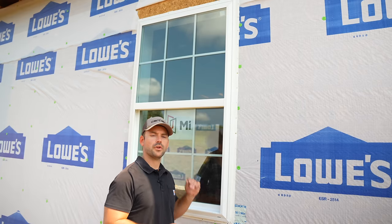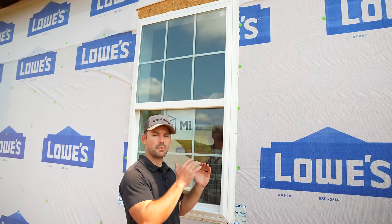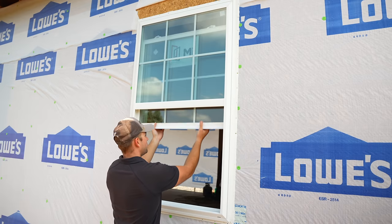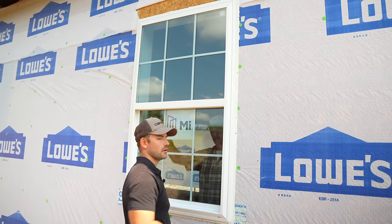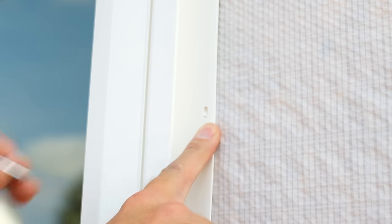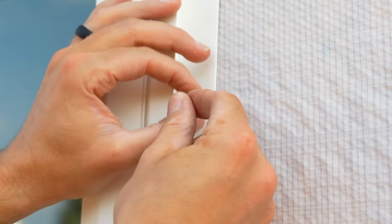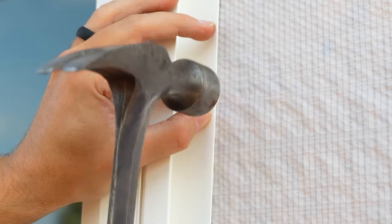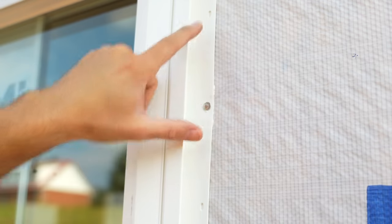Before totally nailing the window off, I have my helper go inside and open the window to make sure it's not sitting on a bind. Sometimes you may have to adjust slightly out of plumb for the window to operate better, but this one functions really easily so we're good to go. When nailing off the nailing flange, make sure you don't angle the roofing nail toward the J-channel lip because you can hit it and bust it easily. Slightly angle the nail away from the window itself. Hit every nail hole — you can sometimes skip every other one, but for best practice hit every one.